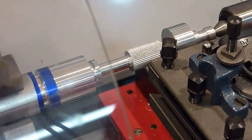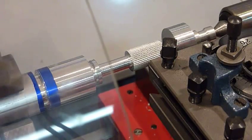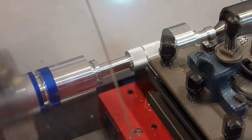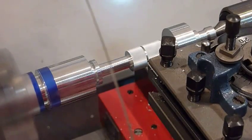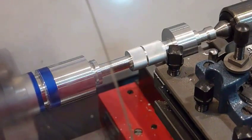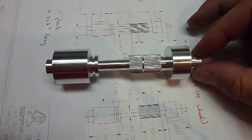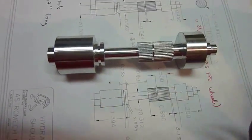My favorite part, the little decoration groove. All right, makes it ready. There it is. I just need to do the flats and mounting holes, and I am done.